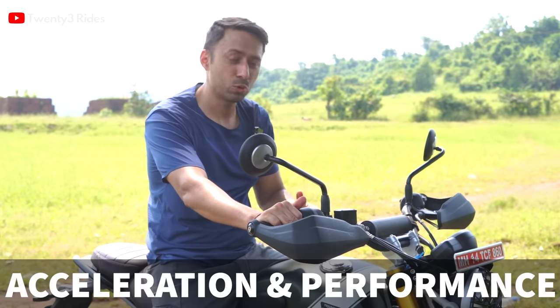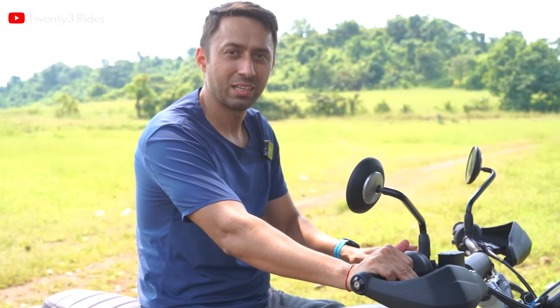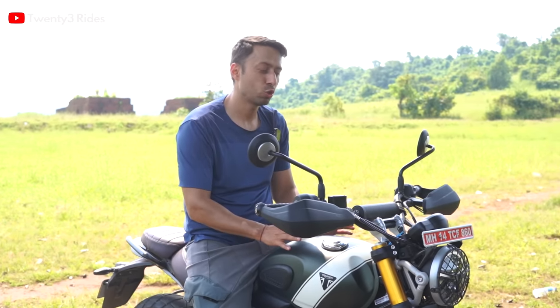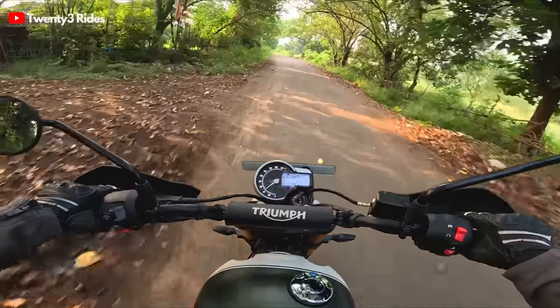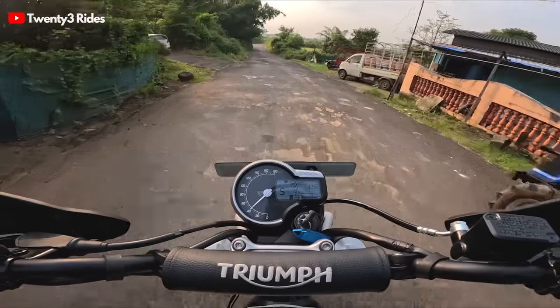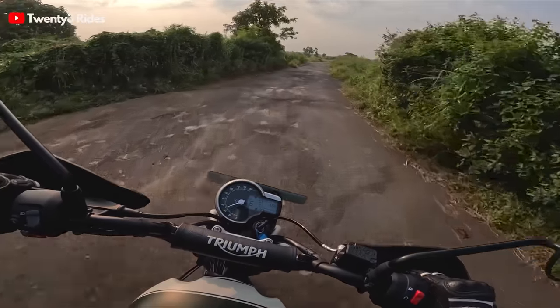Let's talk about how this motorcycle performs. I felt that 40 bhp of power and 38 Nm of torque is living up to the specs in real-world riding as well. Nowhere did I feel any sort of knocking. I tried riding the motorcycle on sixth gear at 40 kmph and there was no knocking at all. Around 80% of the torque is delivered as low as 3,500 rpm. Everything comes in very early — in fifth gear we're doing 45 to 50 kmph with ease, and even shifting to sixth gear at 50 to 55 kmph is no issue.